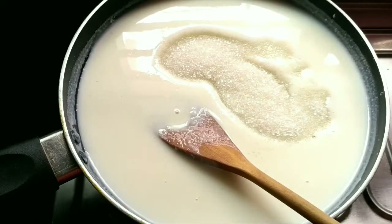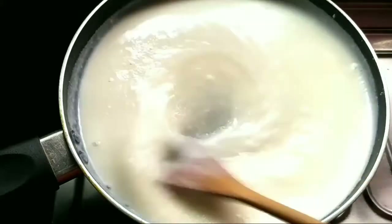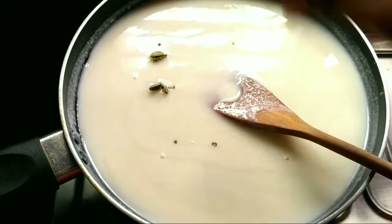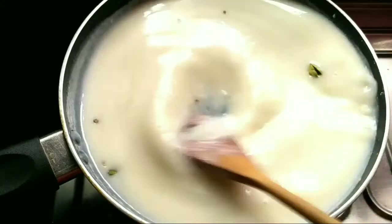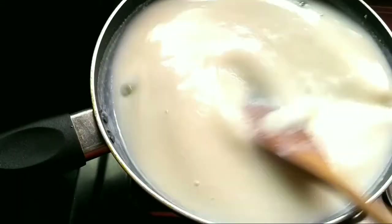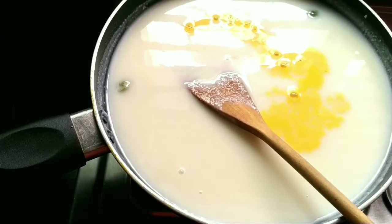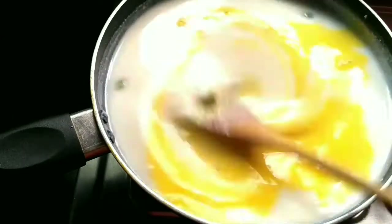After adding sugar, keep stirring continuously. Add crushed cardamom — you can also add a pinch of powdered cardamom. It's time to add color to the ferni. Add 4 tablespoons of saffron milk, which gives it a rich color.